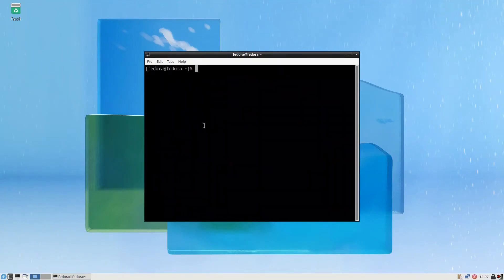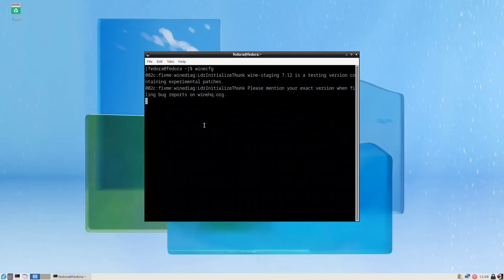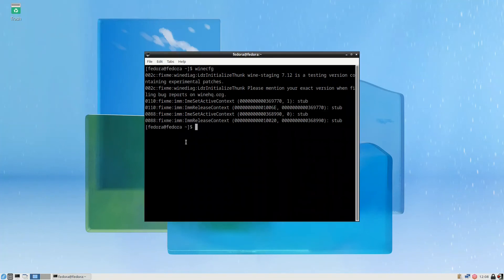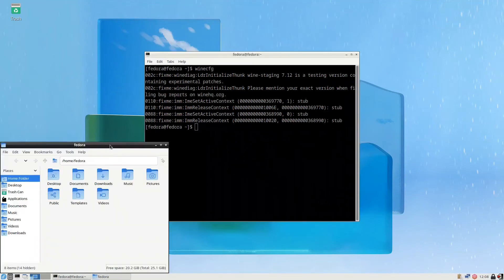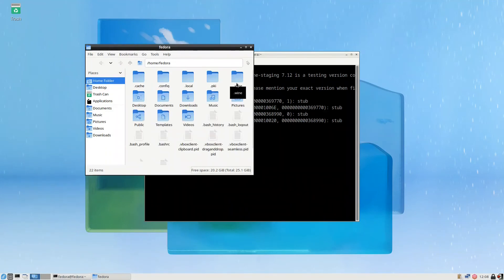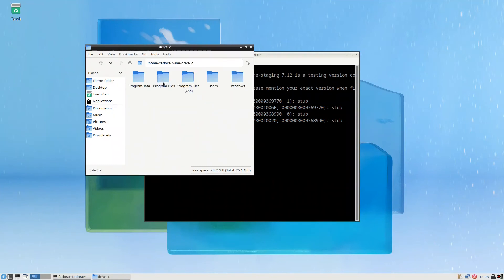After Wine is installed, configure it by running `winecfg`. It starts the Wine configuration. The default Windows version is set to Windows 7 — press OK. Now if you go to the file manager and show hidden files, you will see a .wine folder containing drive_c with Program Files, Windows, and all the standard directories.